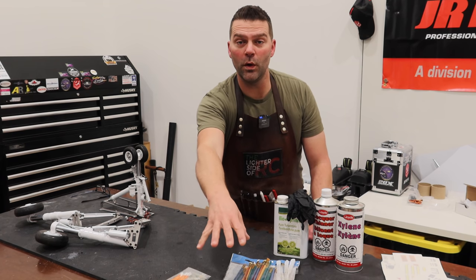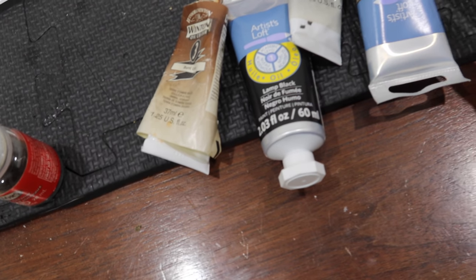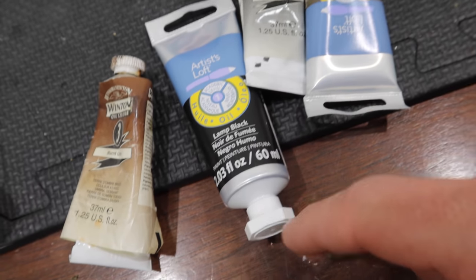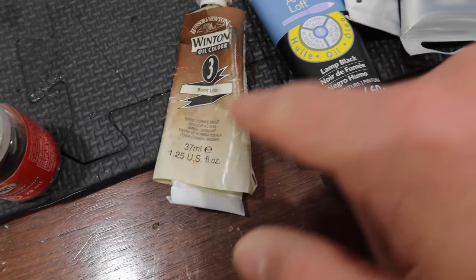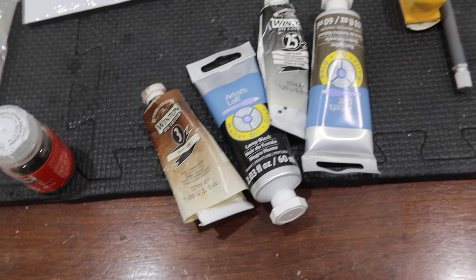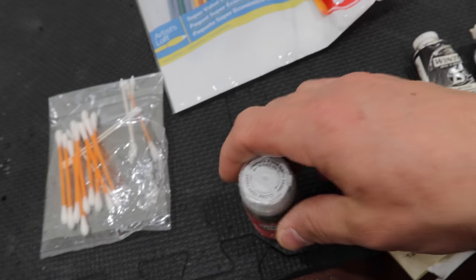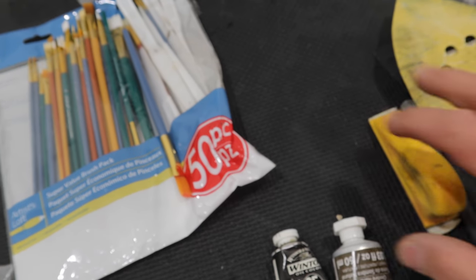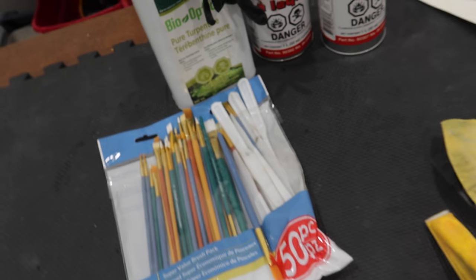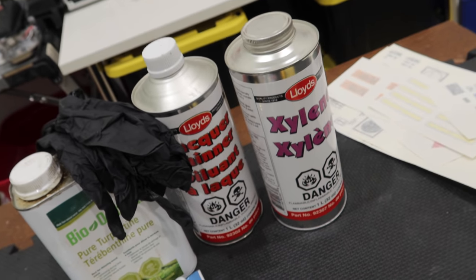We've got different oil paints — some pretty basic colors. You're basically dealing with blacks and browns: lamp black, burnt umber, raw umber. Those are some basic weathering colors. We've also got brush cleaner, Q-tips, obviously our brushes, different sandpapers, an exacto knife, and some different chemicals as well.